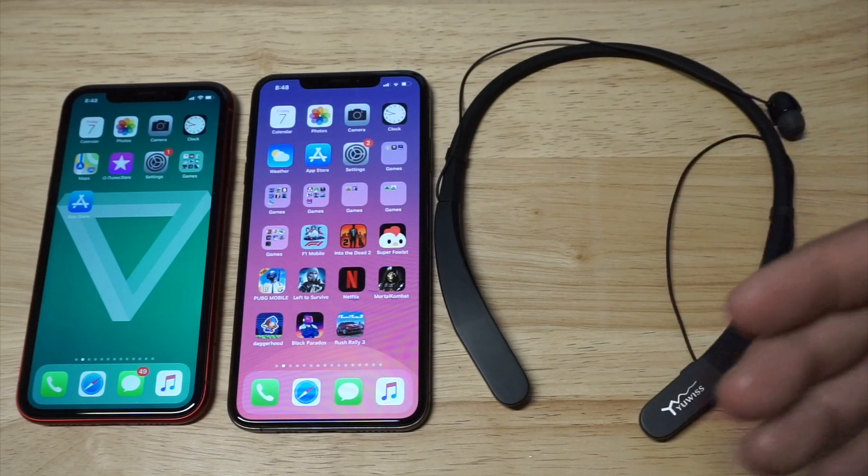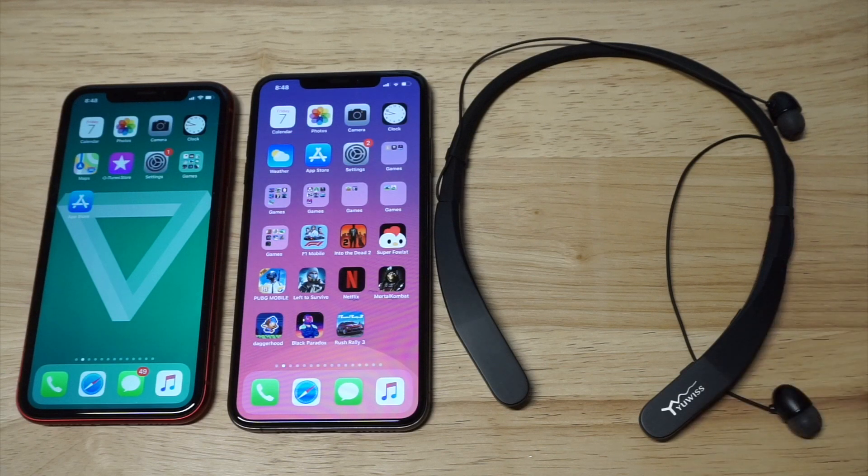Whether you're using an iPhone XR, an iPhone XS Max, or really any iPhone, these are some awesome Bluetooth headphones to be using.